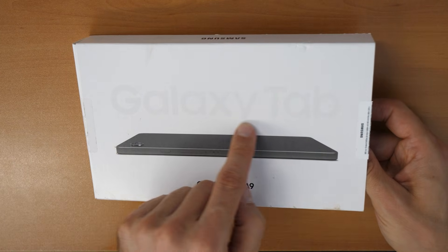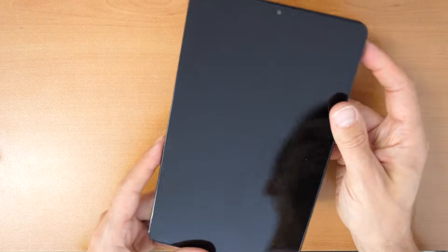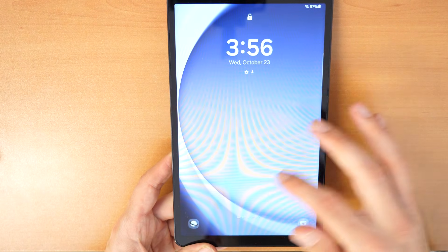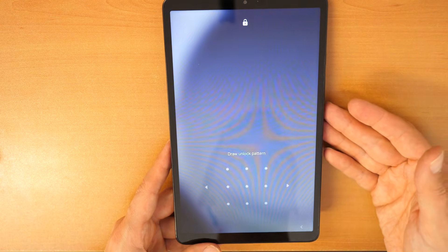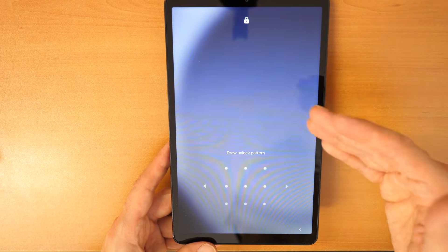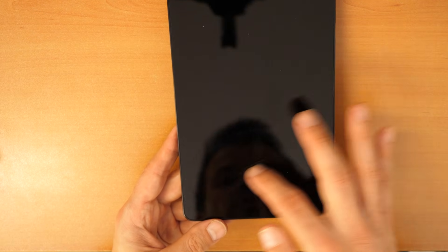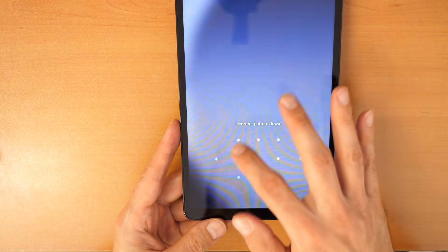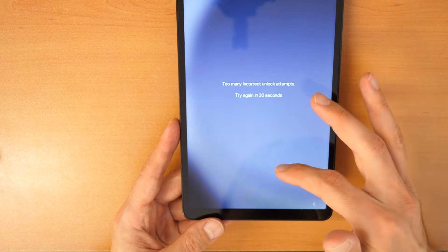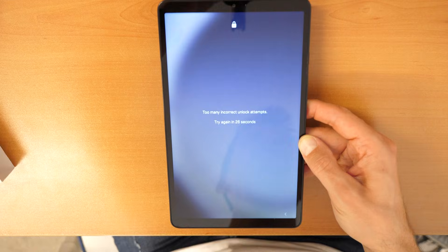As you can see, we have here a Samsung Galaxy Tab A9. If you have such a tablet and you forgot your password or your screen lock, then you probably can't use it. So what you can do is follow this video and you will be able to use it again. If you forgot your pattern — you know, the lines to draw — or if you forgot your PIN number or password, then this video is for you.